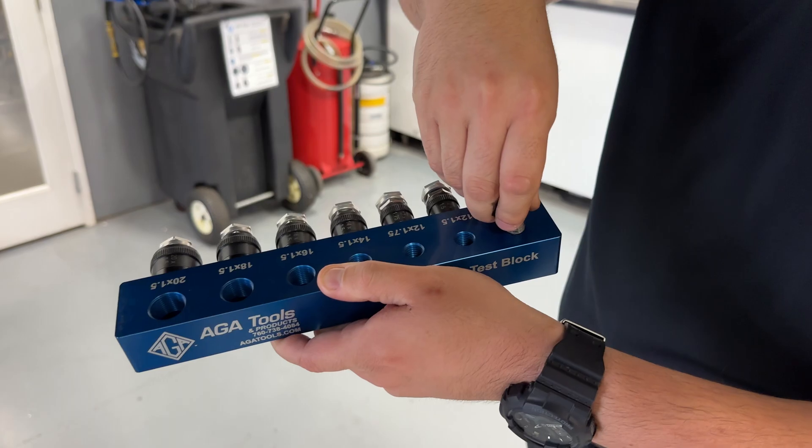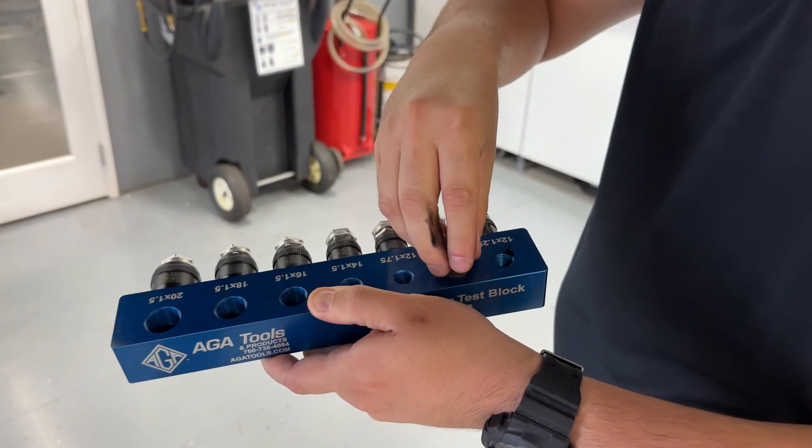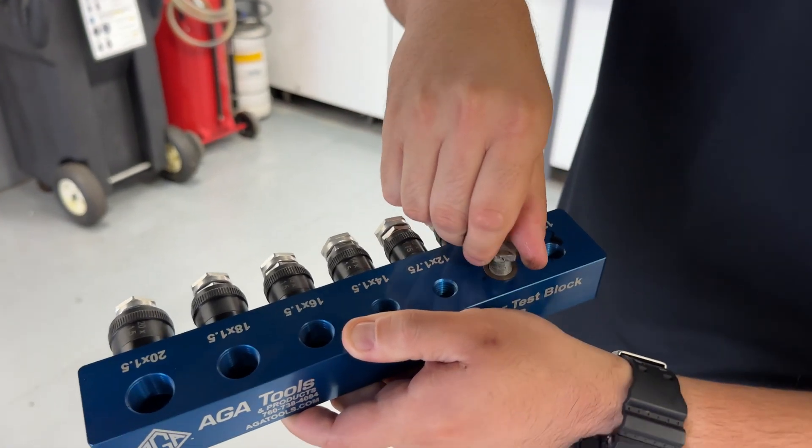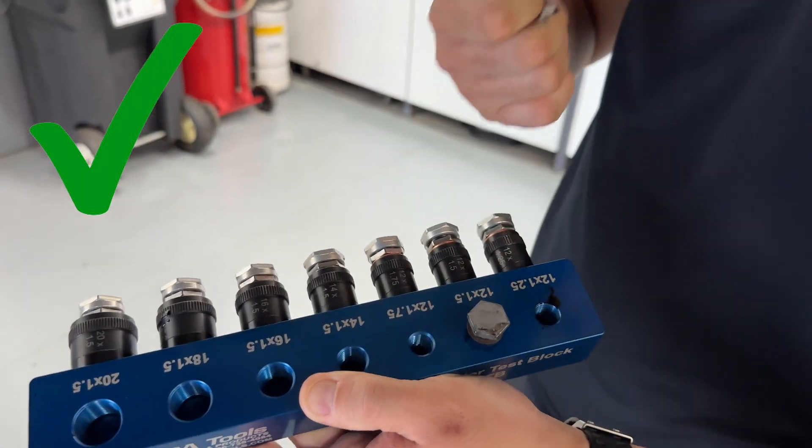Next, align the factory drain plug to the open threaded slot on the adapter test block. This will let the user know what size the factory drain plug is and what size adapter to use, eliminating the possibility of damaging the oil pan.